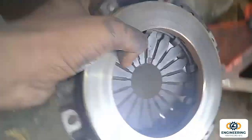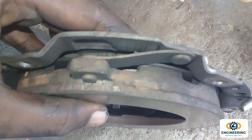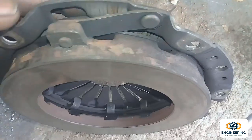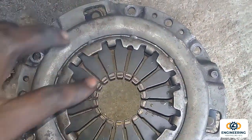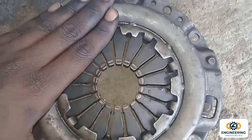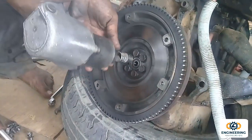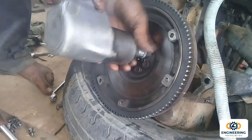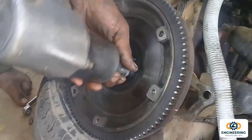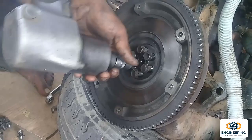In the flywheel, the flywheel is a pressure plate. When the clutch is on the side, the clutch is on the side. When the pressure plate is on the side, the clutch plate is on the joint. The joint is on the side.